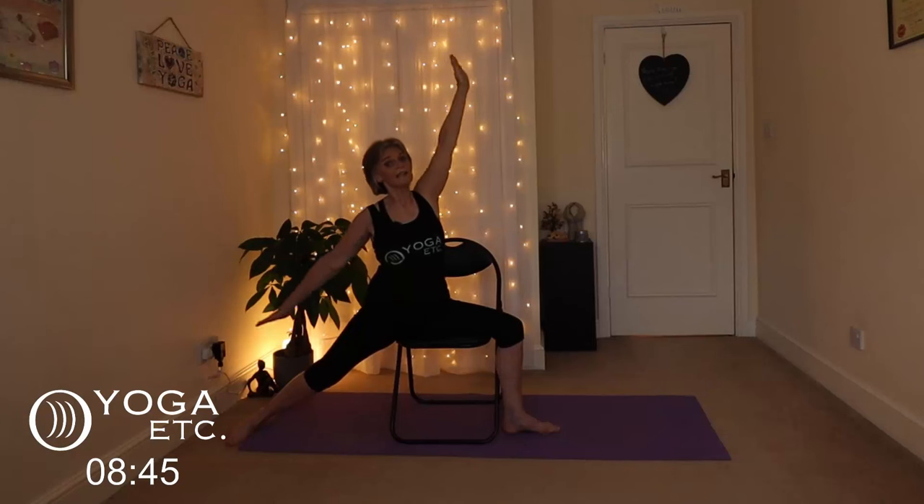Sitting up nice and tall — we're going to do another side bend. Right hand on your chair, lift your left hand up and just reach over a tiny bit, keeping that chest facing forward, rolling the left shoulder back. Don't hold your breath. Inhale, lower that hand down. Grab the left side of your chair, inhale and reach over with the right arm, rolling the right shoulder back. And release.